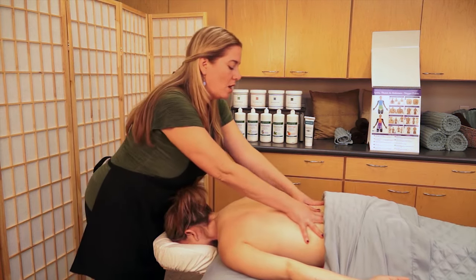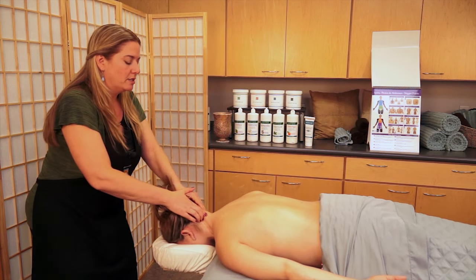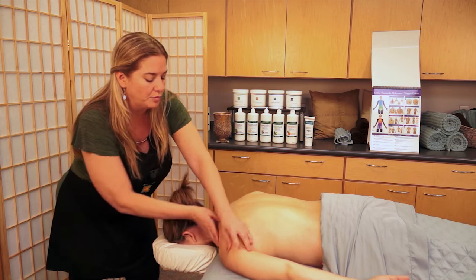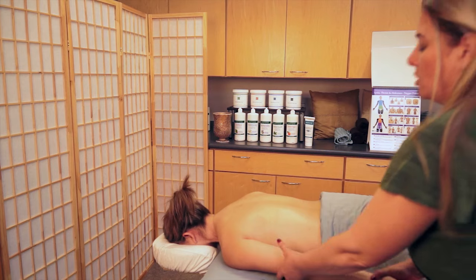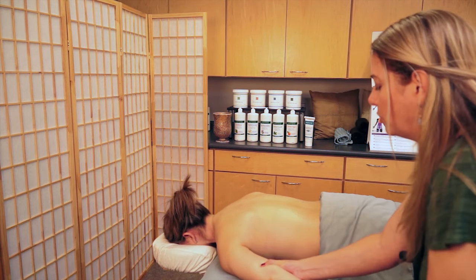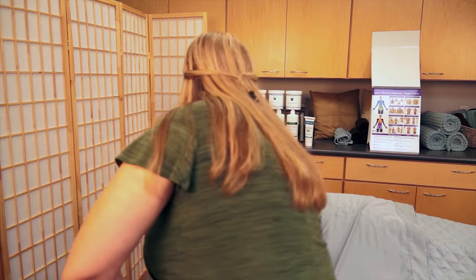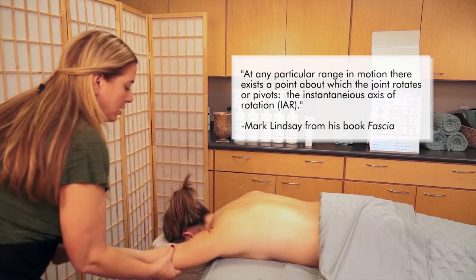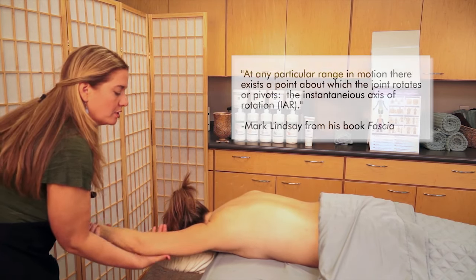Then I'm going to do a little bit of movement so that not only are we starting to release the soft tissue, but I want to try to get some movement through the ligaments and the joints as well. I'm going to do some rotations and move her through the frontal plane, utilizing instantaneous axis of rotation to try to get a little bit of movement deeper into the joint.